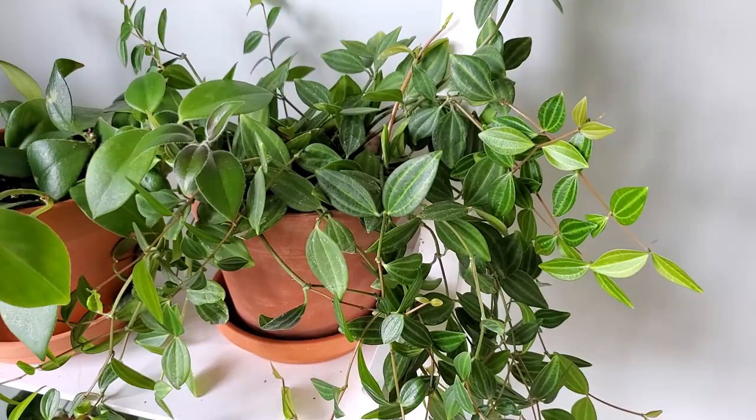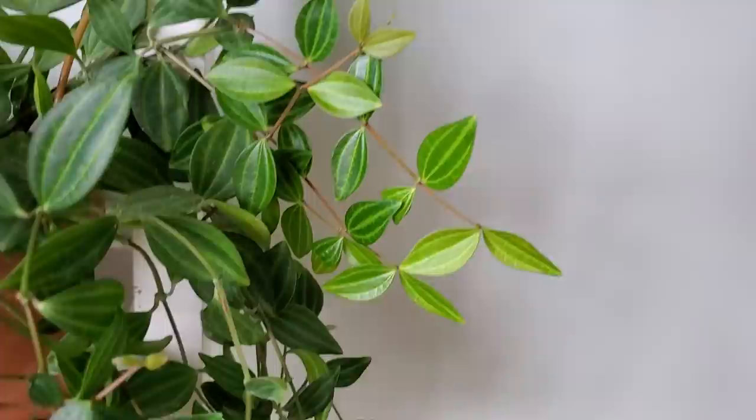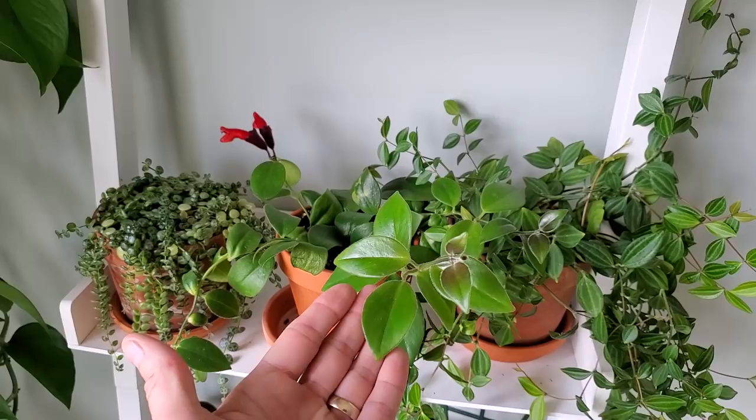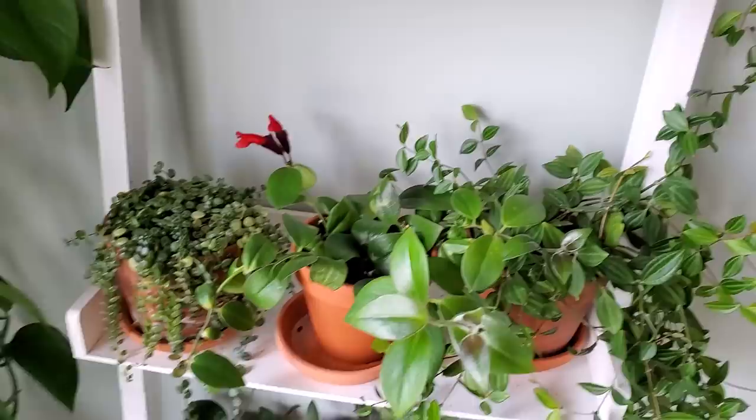This is the Peperomia angulata, or the Beetle Peperomia. Here's the newest growth on this — I just like how it's got that bright lime green coloring. Here is my Mona Lisa lipstick plant — I propagated this one from the main plant, rooted it in water, then stuck it in some soil once it got roots. Just waiting for it to establish its roots and put out some new growth. There are a few areas with some leaf die back, but that's okay.